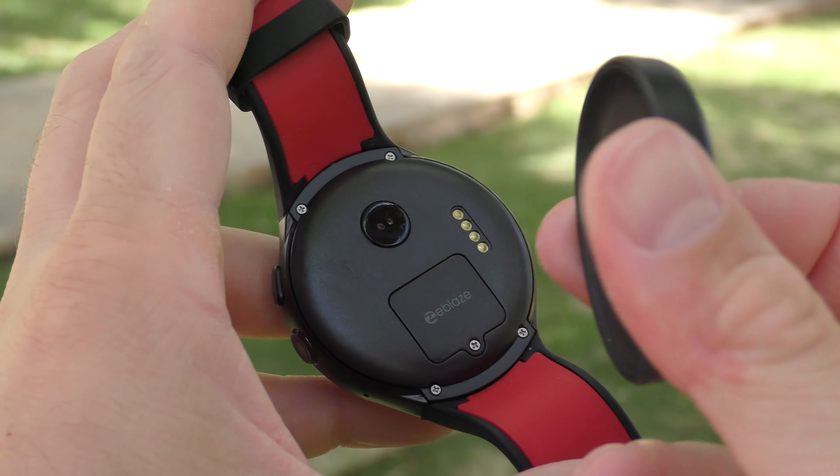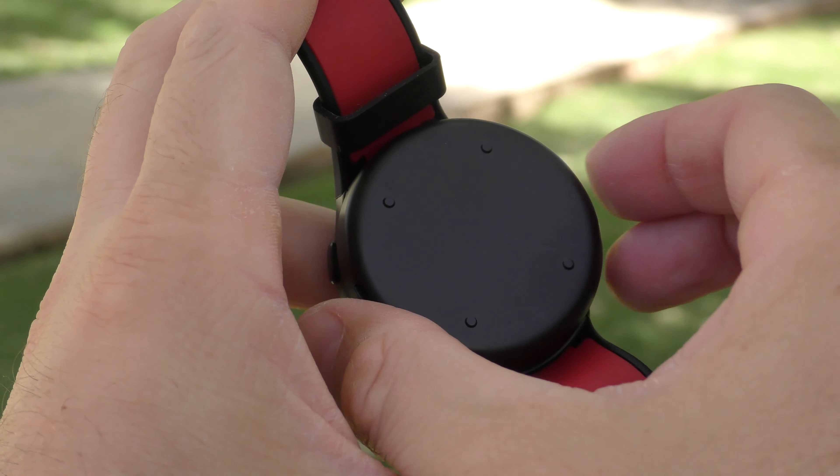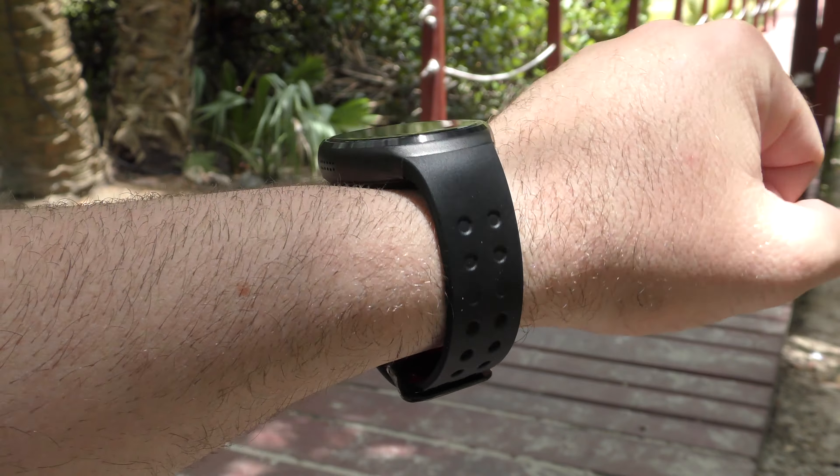In the box you also find the micro USB cable and the charger. The charger is simple to use — it attaches to the back of the watch — but unfortunately you can't wear the watch while charging it. Inside this watch there is a 350mAh battery, and unfortunately the battery life is disappointing, like most smartwatches from China. You're barely going to make it through an entire day on one charge, depending on how you use the watch — especially if you keep WiFi and data connected at all times.